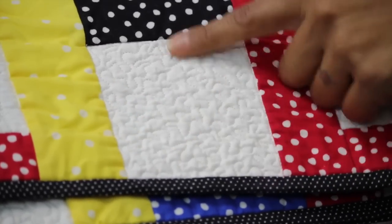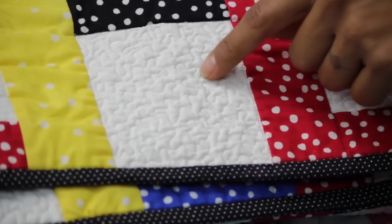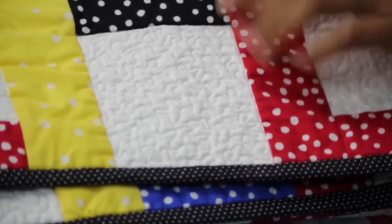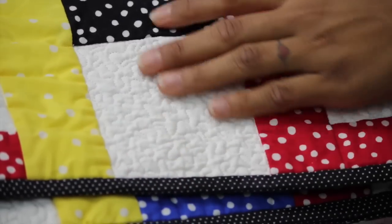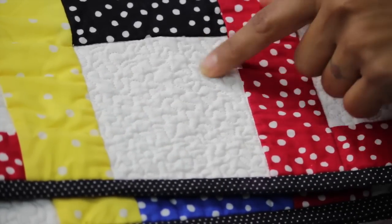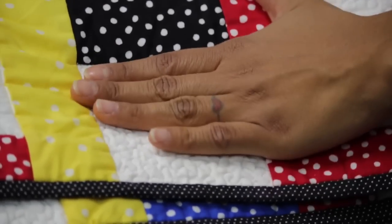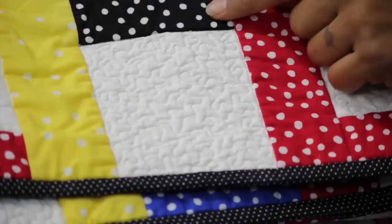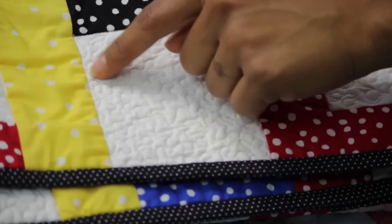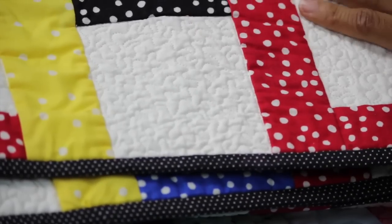This is what we call micro stippling, and as you can see it's quite tight and quite small. I would never use this on an entire quilt because it's going to make the quilt way too dense, not to mention it will take forever. This is something you want to do in smaller spaces to push that fabric down and let other elements pop around it — but it's the same doodling design just really tight. That's called micro stippling.